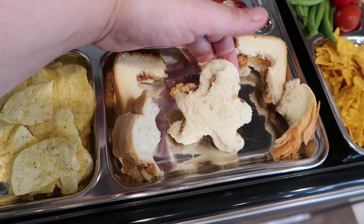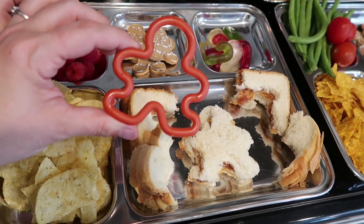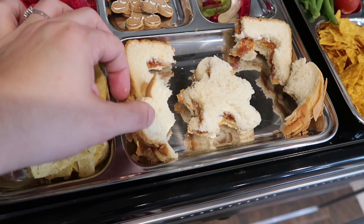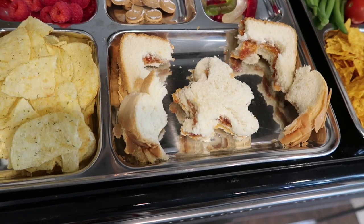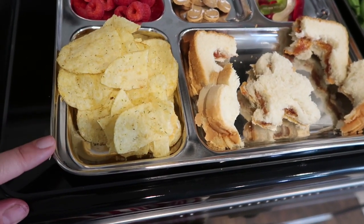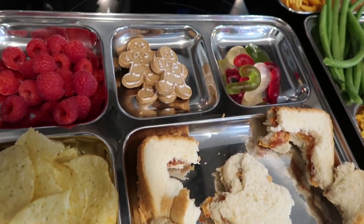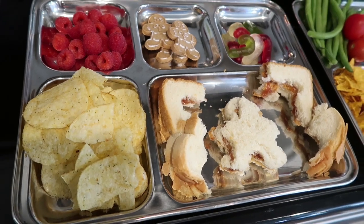For day one, I did peanut butter and grape jelly sandwiches cut with a gingerbread man cookie cutter. It doesn't look the greatest, but whenever I do something like this I include the extra pieces so the kids still have something fun. This happens to be Maya's tray — beyond the gingerbread man with all the extra pieces, I gave her some pickle chips with green flecks, raspberries, gingerbread cookies from Trader Joe's, and red, white, and green gummies also from Trader Joe's.